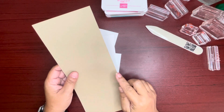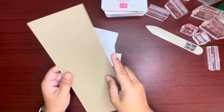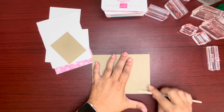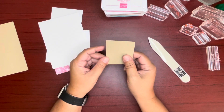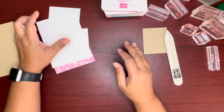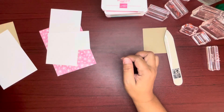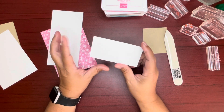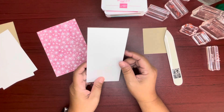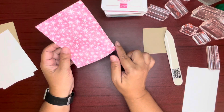This crumb cake cardstock will be our base. It's cut at four and a quarter by eleven, scored at five and a half. Let me go ahead and burnish that score line. Another piece of crumb cake cut two and a quarter by two and three fourths — this is for cutting out our house, the inside layer. This is basic white cut at four by five and a quarter. For our mound or hilltop, this is cut four by two inches — this is scrap for stamping and die cutting. Our designer series paper is cut four by five and a quarter.